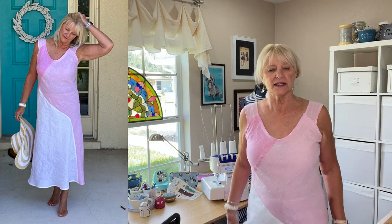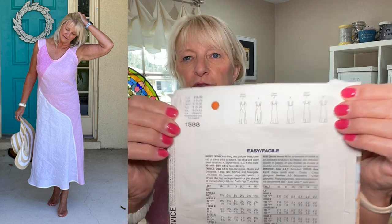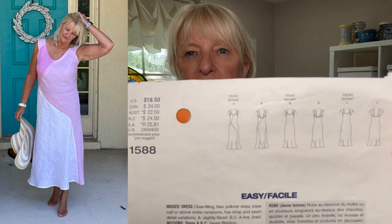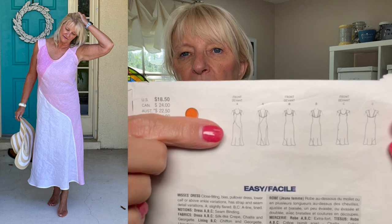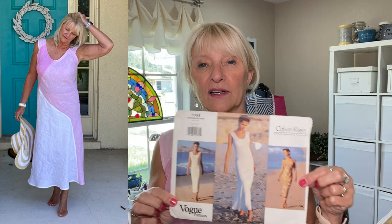I color blocked it, as you can see. This pattern says easy, and indeed it is — it's very simple to put together even though it looks kind of crazy. You don't have to do the view that I did. There are also simpler views, so if you get your hands on this pattern you could easily make basically just a tank dress. But I love this dress.